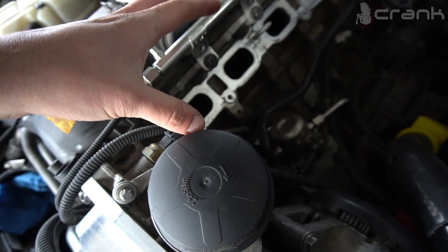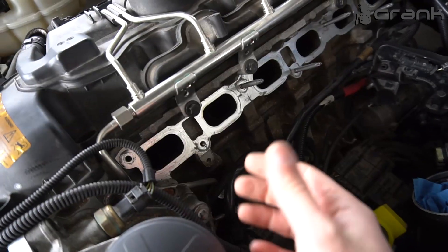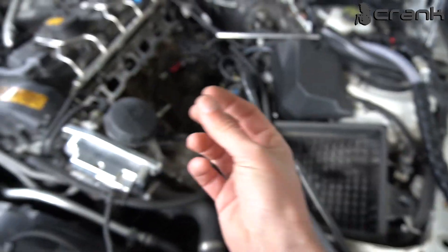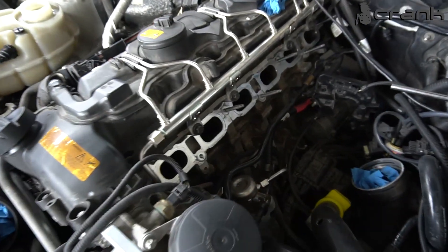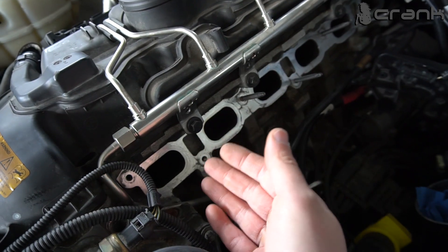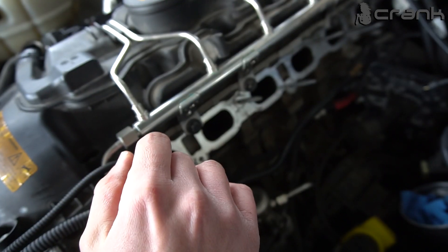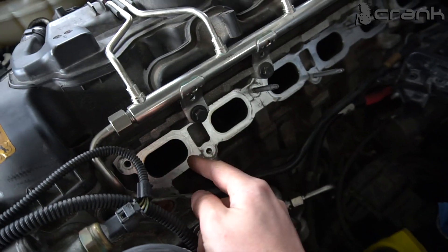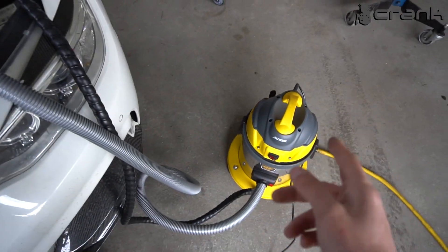If the valves are not closed, you are going to put a lot of walnuts into the cylinder. You will probably have some left in the end anyway, but it is not a big deal because they are soft and will not cause any issue in the engine. However, if your valves are open you are going to fill the cylinder pretty fast and have a bad time cleaning it afterward. So always make sure that the valves are closed if you try to do this on your car yourself.